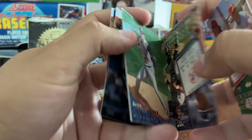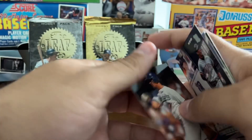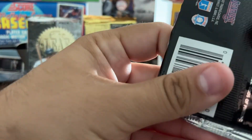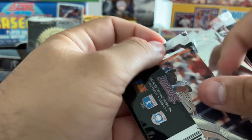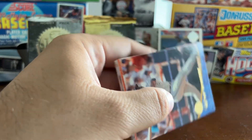That 1990 Frank Thomas rookie card reprint. Martino Martinez, Alan Trammell again, Billy Ashley. That original 1990 Frank Thomas rookie card does hold some value if you can get your hands on it — especially if you can get it graded. This reprint probably isn't worth more than a couple of bucks.